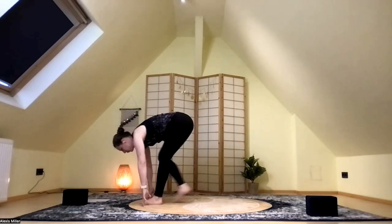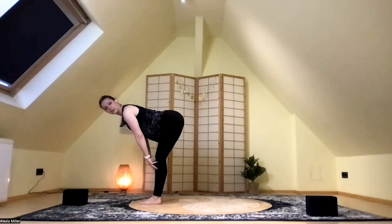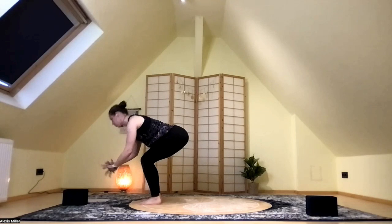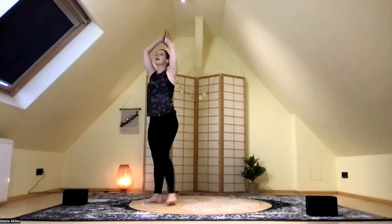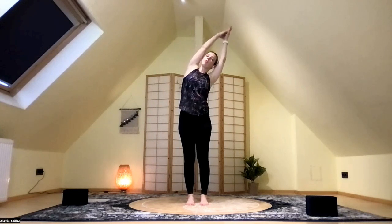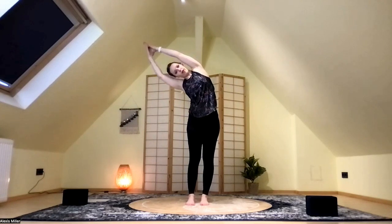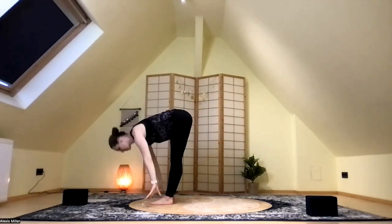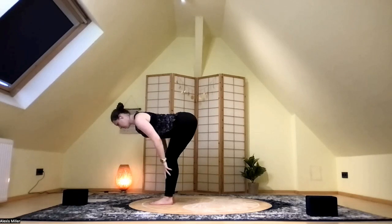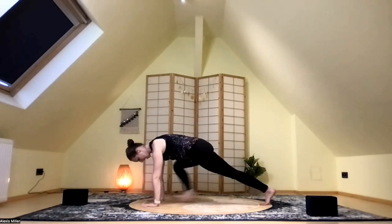Exhale, we lower back down to the mat. Inhale into your plank, and then exhale into your down dog. Inhale, look up between the hands — baby step those feet to the top of the mat, right into a halfway lift with a nice flat back, and then exhale, we fold. Inhale, bend your knees, flatten your back — reverse swan dive, your arms sweep wide and up — and then exhale, come into our heart center. Last one. Inhale, arms go tall. Exhale, lean over to the left. Inhale into center. Exhale, leaning to the right. Inhale into center, and then exhale, swan dive down into that forward fold. Inhale into a flat back halfway lift, and then exhale, fold — bend the knees, plant the hands, step back into plank.